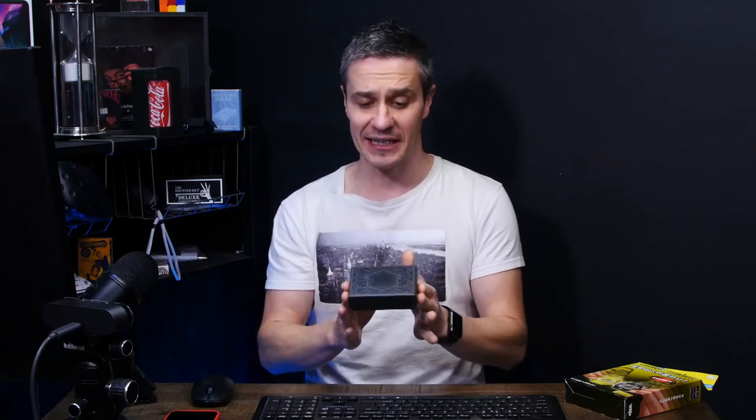A lot of people like to keep the original boxes and even not open the tricks — it's a collector's thing. For me, if I want to perform this, the big box takes up too much space. It comes with its own little box and it's good to go. I really believe I could perform this at walk-arounds, weddings, corporate events, and even on Zoom. It works from so many great angles — around 360 degrees from the front is fine, you just don't want people directly behind you.